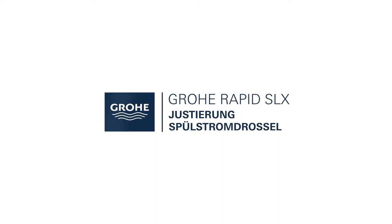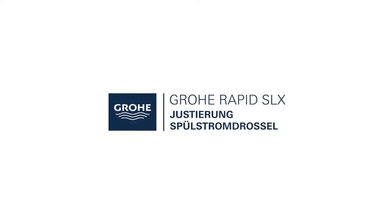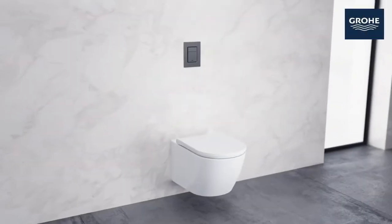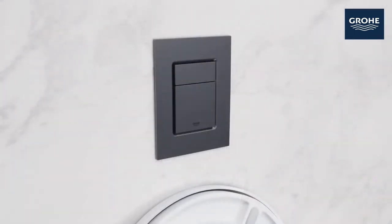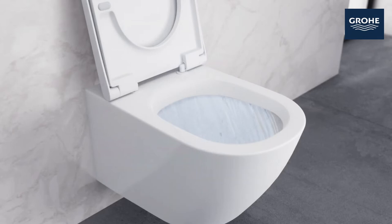Hi everyone, hope you guys are good. Today I will show you the adjustment of hidden water tank overflow issue. If you are facing the water overflow, this video is presented by Grohee Professional.